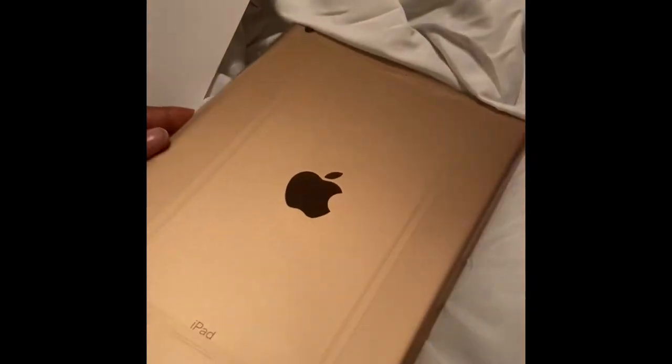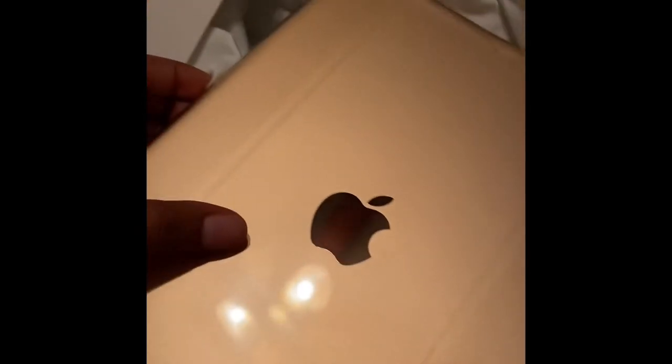I like how they put the plastic around everything. I'm going to wait until I get my case before I start using it because I don't want anything to happen to it — you know, Apple products are very, very sensitive.